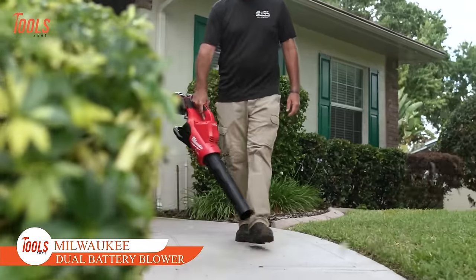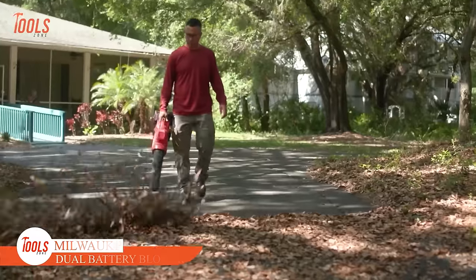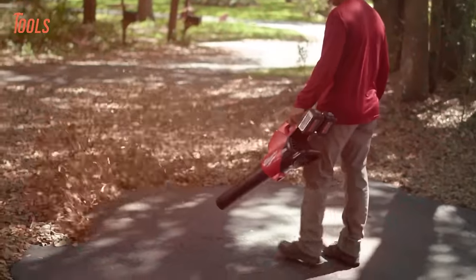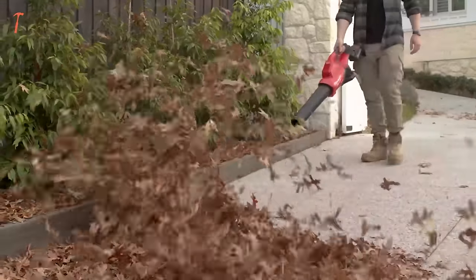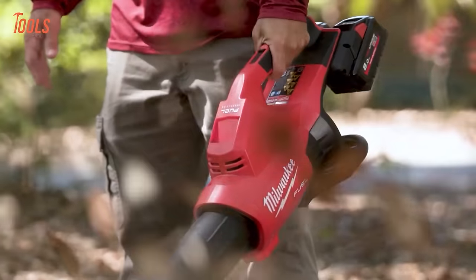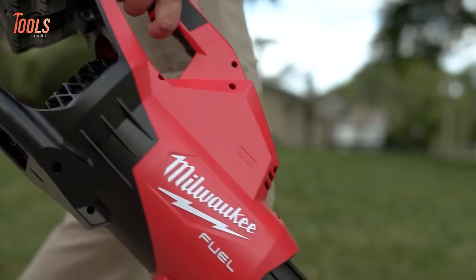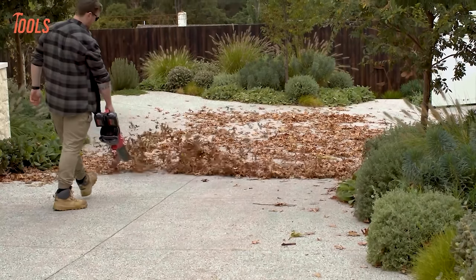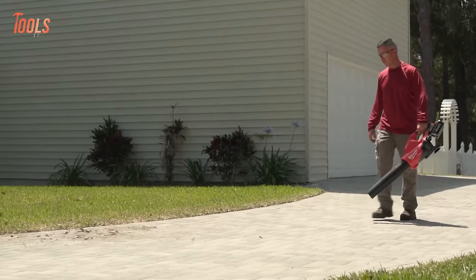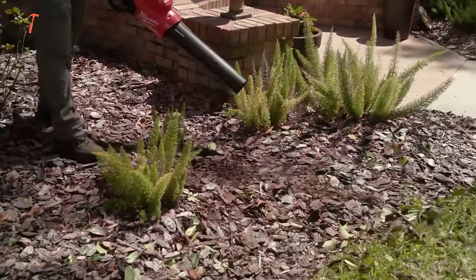Moving forward, we have the Milwaukee M18 Fuel Dual Battery Blower, a powerful tool that meets the rigorous demands of landscape maintenance professionals. With the highest constant power output surpassing all handheld gas blowers and maintaining it throughout the battery charge, it ensures uninterrupted operation. Powered by a PowerState brushless motor, it delivers 600 CFM and 145 miles per hour, effortlessly tackling demanding tasks such as clearing wet leaves.